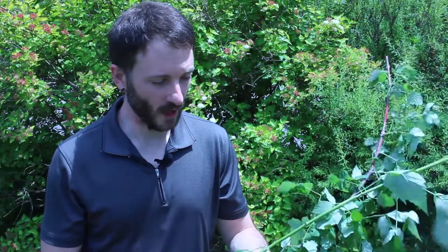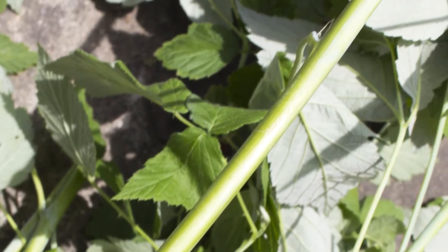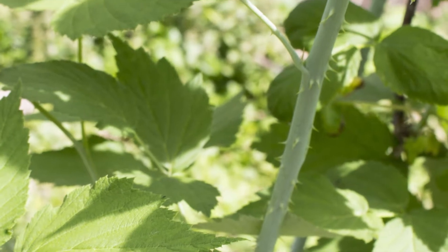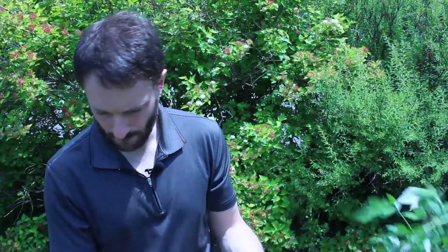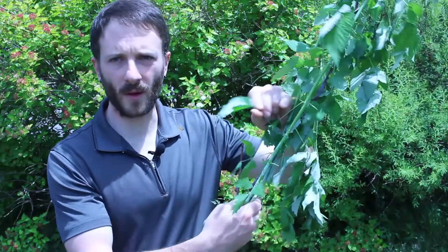The first thing I spotted when I saw this plant was the fact that this cane here does not have any thorns on it, and that's a telltale sign that a plant's been infected. It also has a more greenish color as opposed to this lighter bluish-green here. I went in and took a closer look and noticed that the outside of the leaves, some of them were kind of patchy.